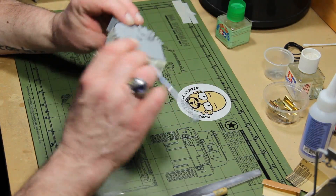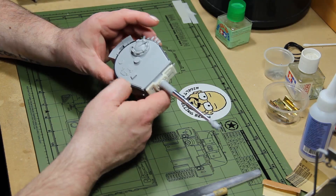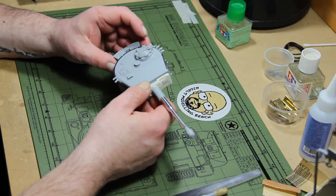The supports for the spare tracks on the turret have no locator marks, so you have to do it by eye. It doesn't really matter anyway because the spare tracks are too long — they won't fit.